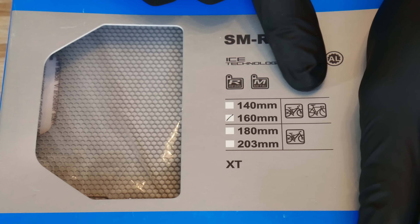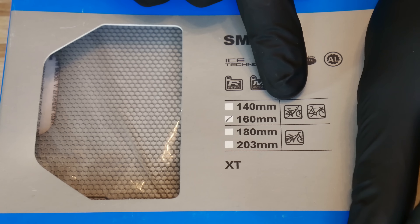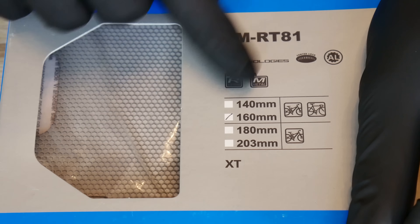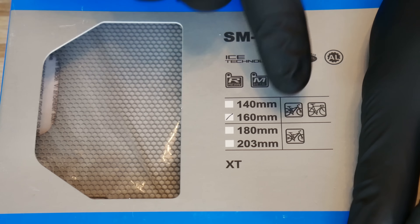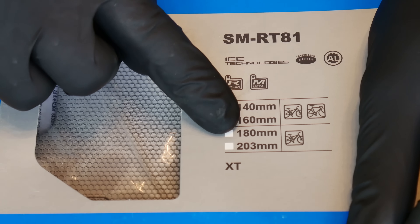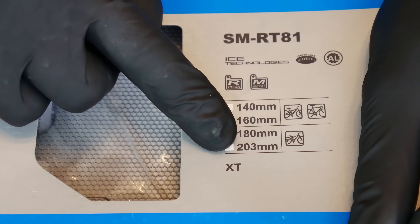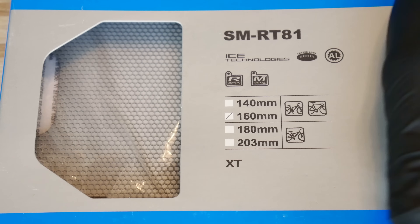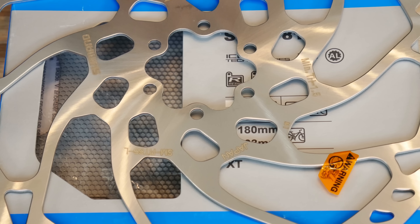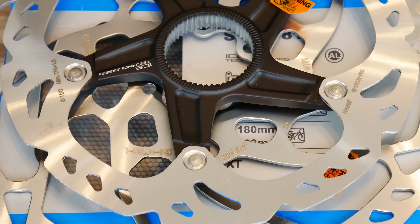The disc brake rotor diameter used for road bikes and recreational mountain bikes would be 140 mm up to 160 mm, and disc brake rotors used for more aggressive MTB riding would be 180 mm up to 203 mm. It is also good to know that many bikes will come with a larger disc brake rotor in the front than in the rear.